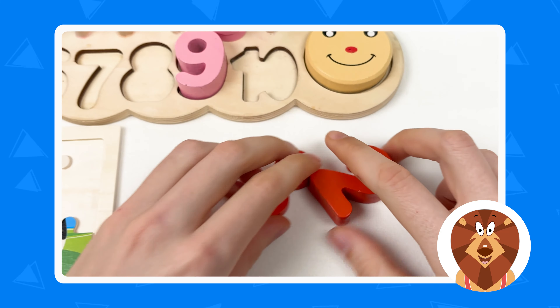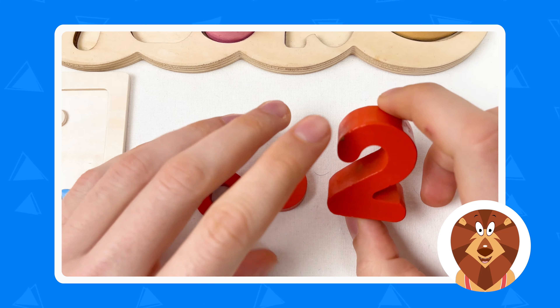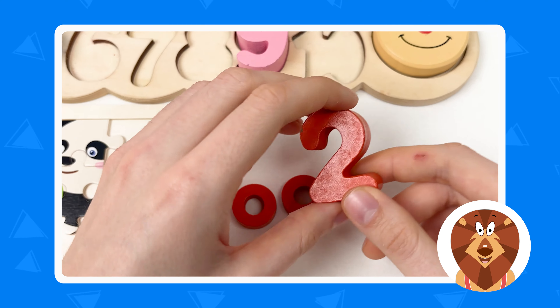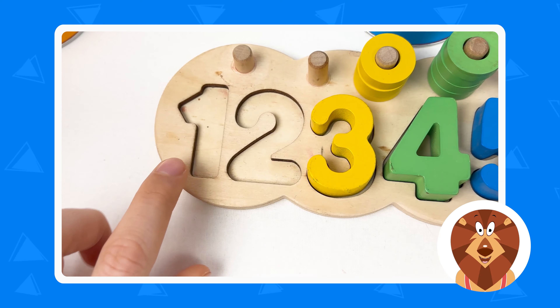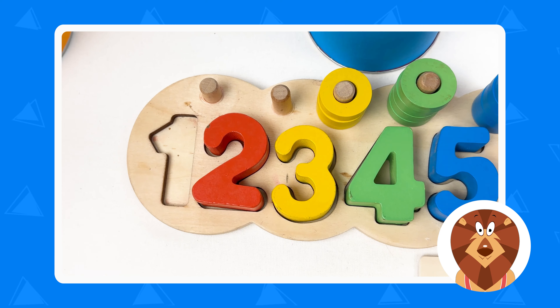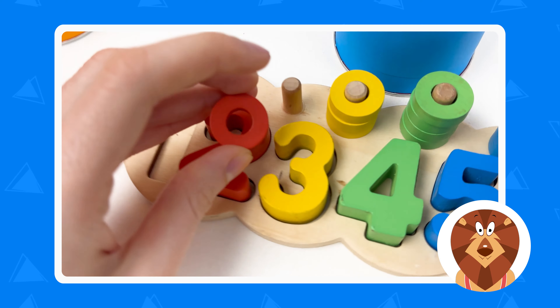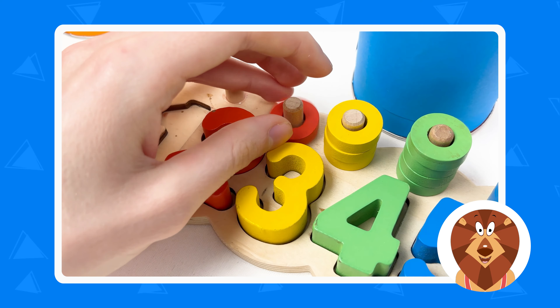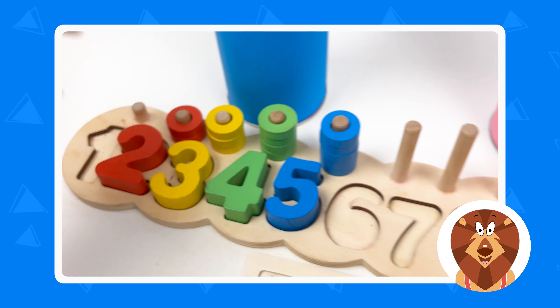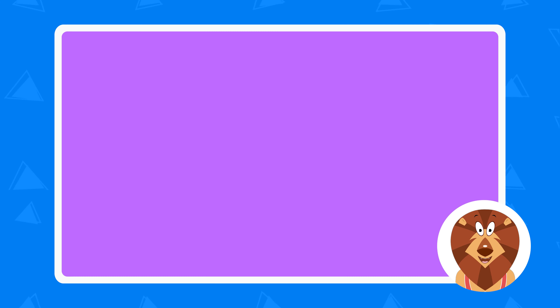And we have the second number — it is number two. Great, and it's a red color. So let's place it on the board: one, two. Great! And let's take the wheels — we have here one and we have here two. Amazing, well done, great job! And we only have three crayons left.